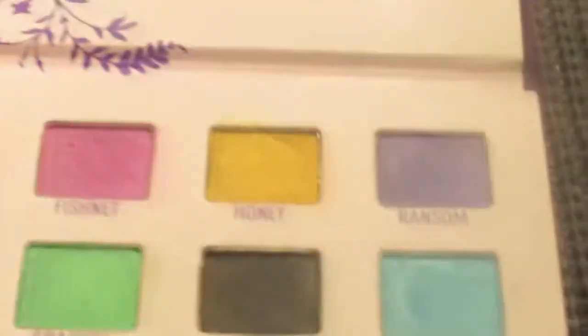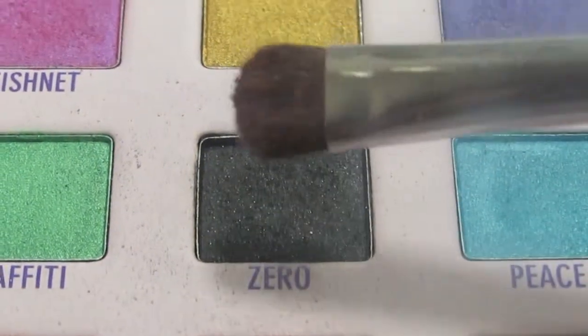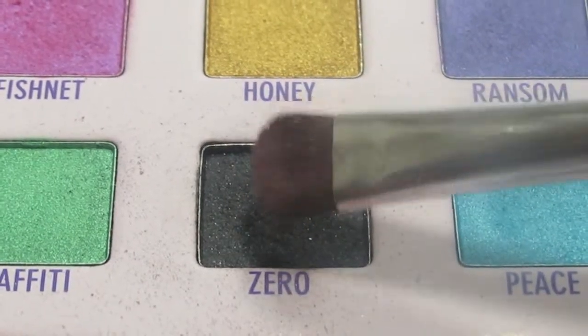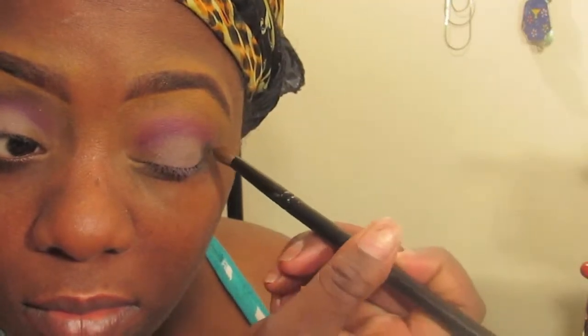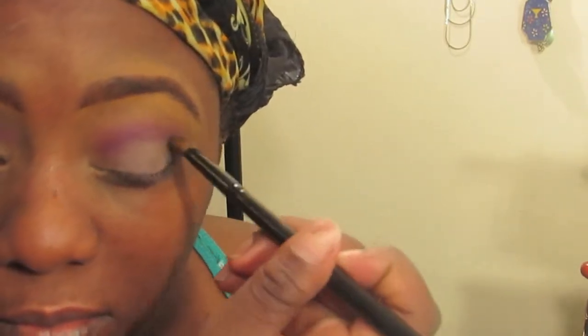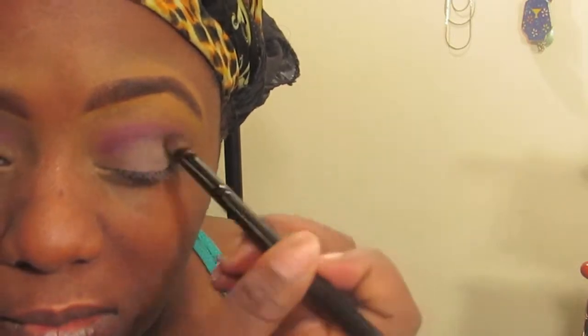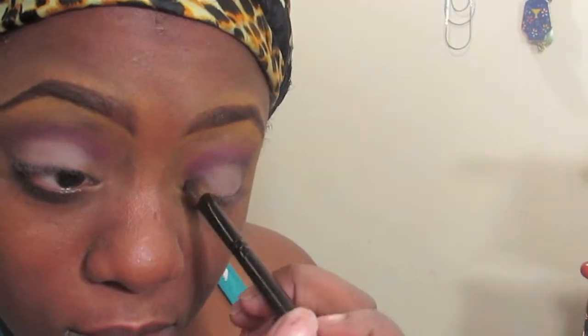Now I'm going into my Urban Decay palette and using the color Zero — it's a black. You don't have to use this exact black; you can use any black. I'm gonna put this on my outer and inner corners of my eyes and sweep it a little into the crease area.